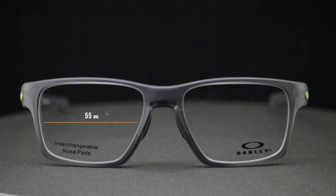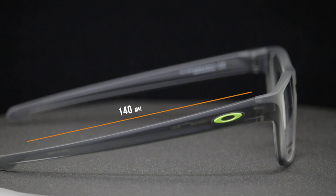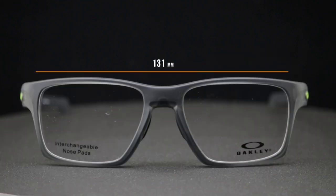They're obviously Rxable because they're eyeglasses, but we can do a wide range of features with these: transitions, progressives, different AR coatings. You can even get Oakley authentic lenses in clear — that's a thing with amazing digital technology. Just a great all-around frame — I think this one's going to be a home run. I'm going to get them in black. For more technical information: the 55 means the lens width is 55 millimeters, the height is 38 millimeters, the bridge is 18, the temple length is 140, and the total frame width is 131 millimeters.